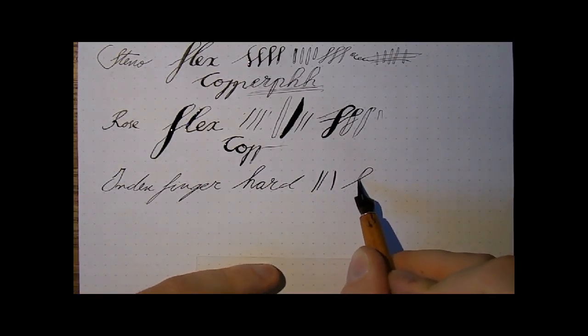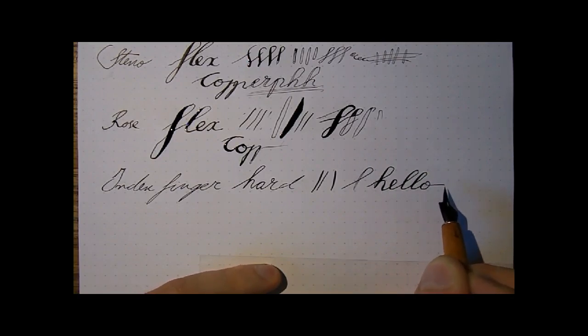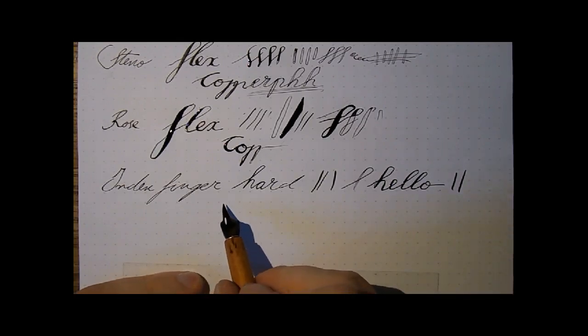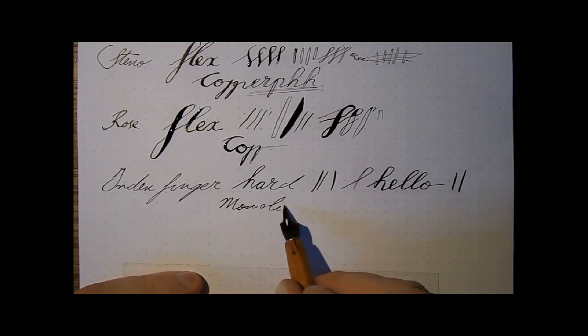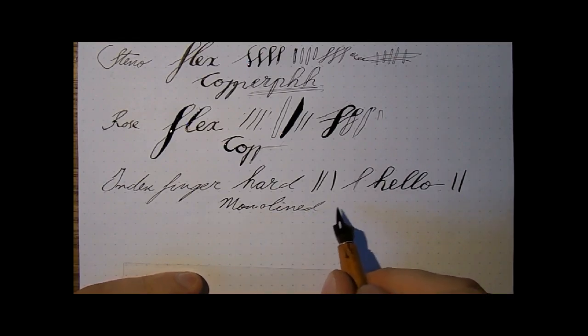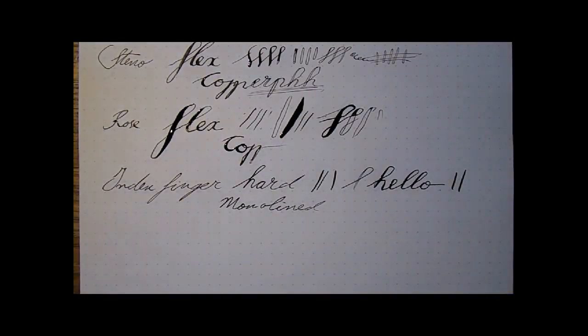Which is actually not that bad if you have ink. That's a nice bit of line variation, but it is hard. It's not actually meant to flex. So you could use this for some type of mono-lined fonts that always have the same line width, like regular cursive or some other font types that do not require line variation.